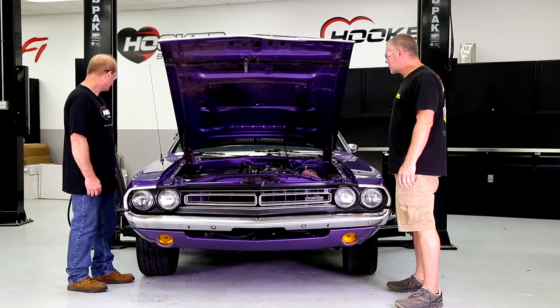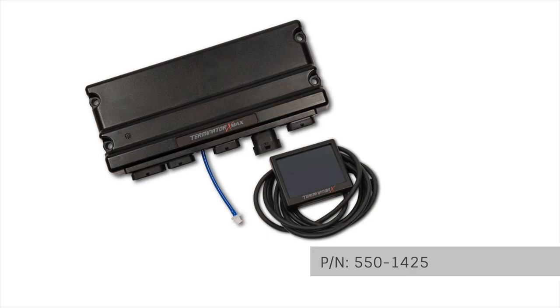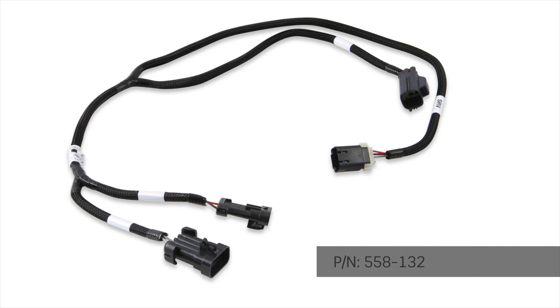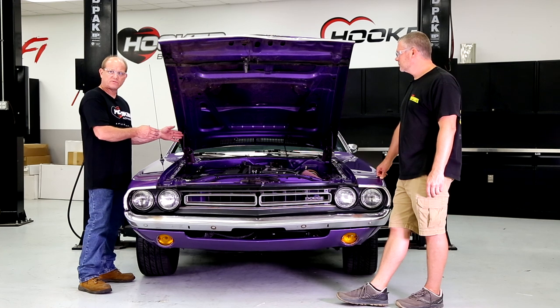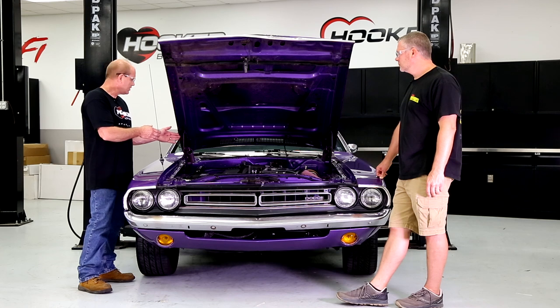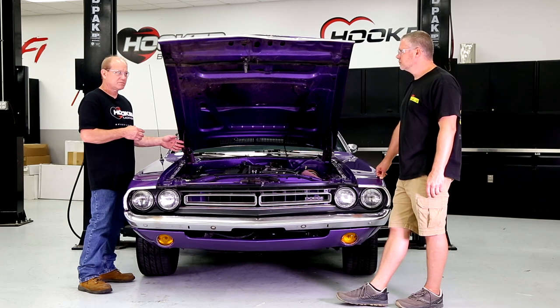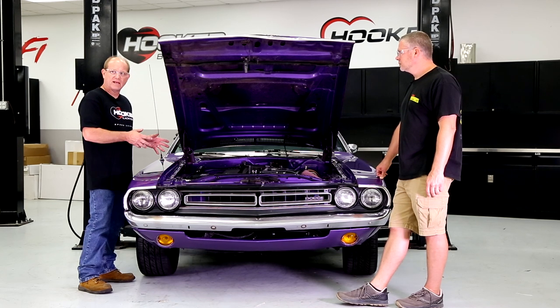Engine controls are Holley's Terminator X Max system — a standalone electronic fuel injection system that controls fueling, engine timing. With the VVT and SRV harnesses that we sell separately, it will control VVT engines and is programmable to control SRV so you can retain your short-runner intake manifold runner controls, which is a huge benefit. There's a lot of power people don't realize in the combination of VVT and SRV — a lot of power left on the table that a lot of guys are blocking out. Terminator X allows you to keep all of that and run the engine as it was intended to be run from the factory with all those things still intact.